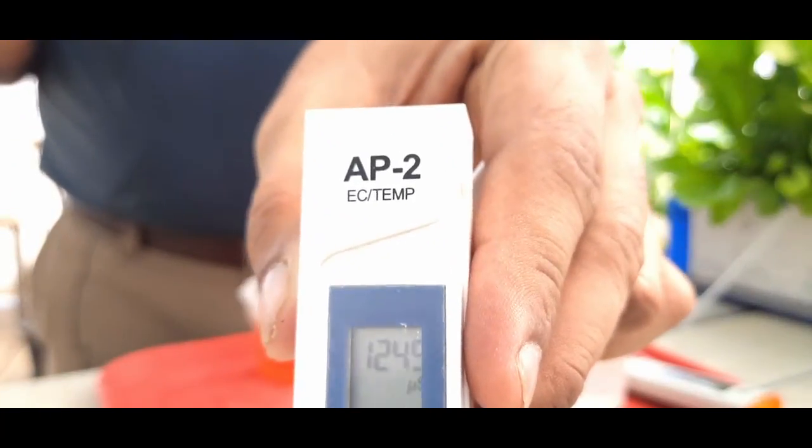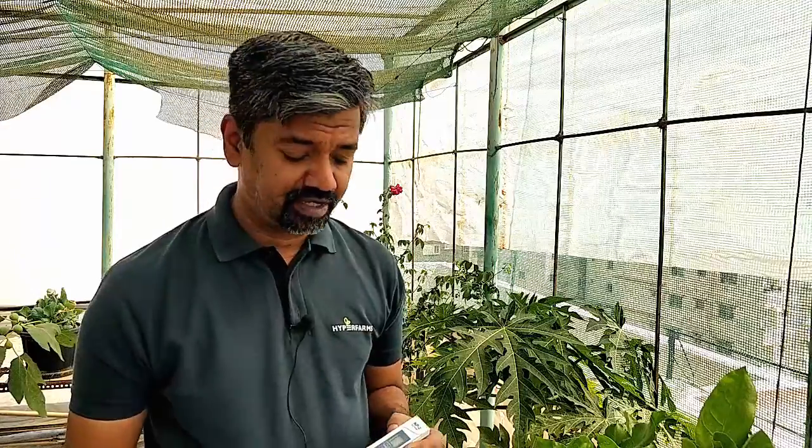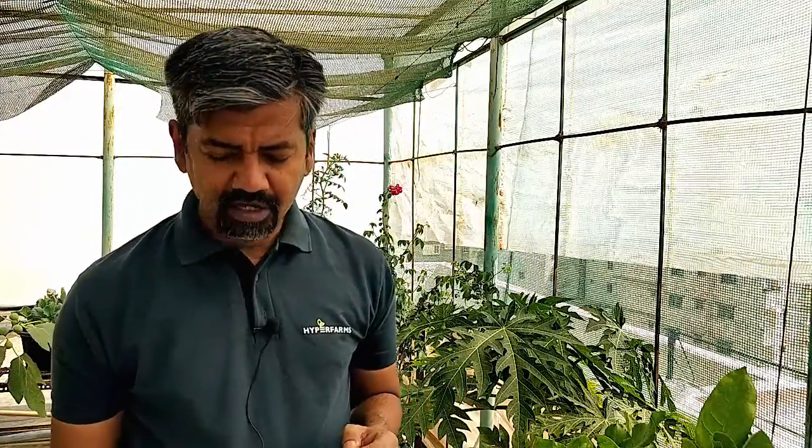It was borderline 1.19 when I checked; it has now become 1.24. So there is some increase in conductivity, obviously, because we are adding a base which is potassium hydroxide in my case — it could be anything depending on the brand and make of your pH up. For the acid I'm using phosphoric acid; in your case it's most likely phosphoric acid as well, but it could also be nitric acid or a cocktail of acids depending on the brand you buy.